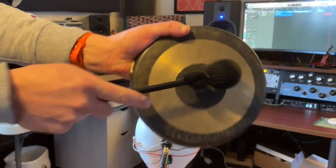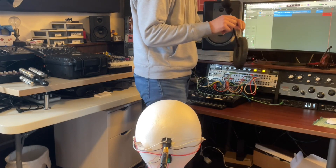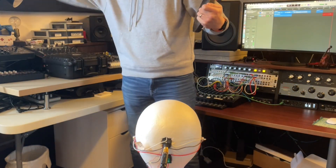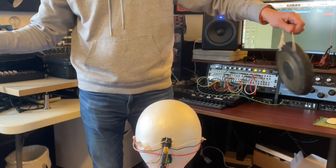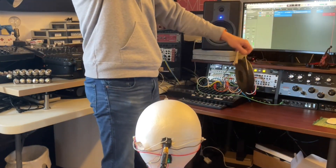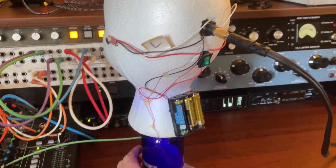Here we go. All right, let's leave it there for today. I'm not advocating that this sounds excellent, but not a bad little cheap project. Maybe I'll find a way to use it in one of my pieces soon.